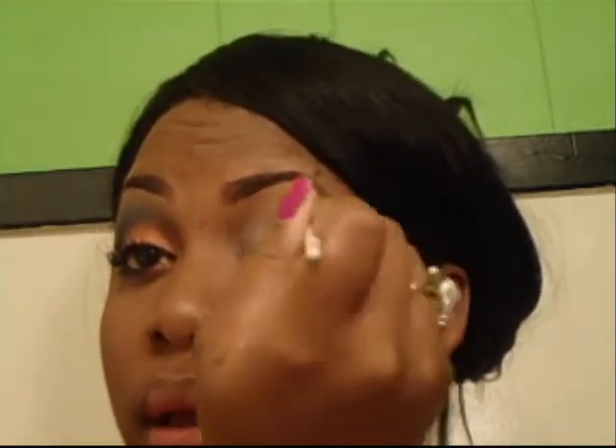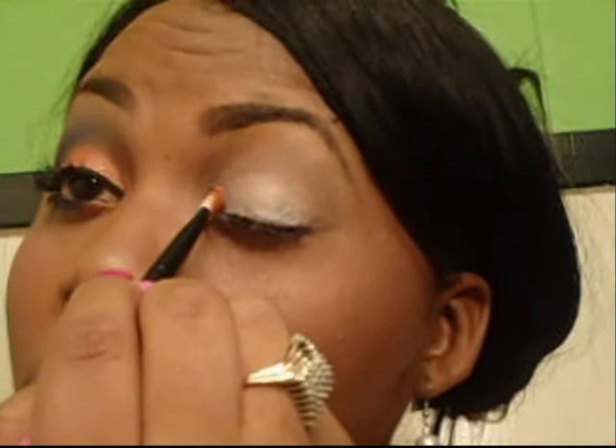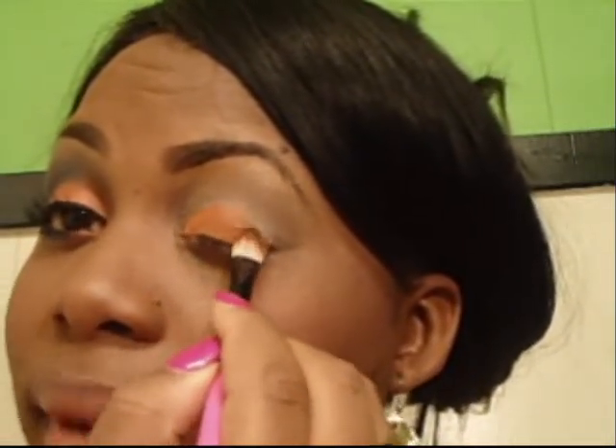I'm gonna go with a circular motion, getting my crease real good. Then I have a little flat brush and I'm gonna take some of Rule — Max Rule — it's an orange color. I'm gonna get that on the brush, tap it on, pat it on for color buildup, and I'm gonna do three-fourths of my lid with it.